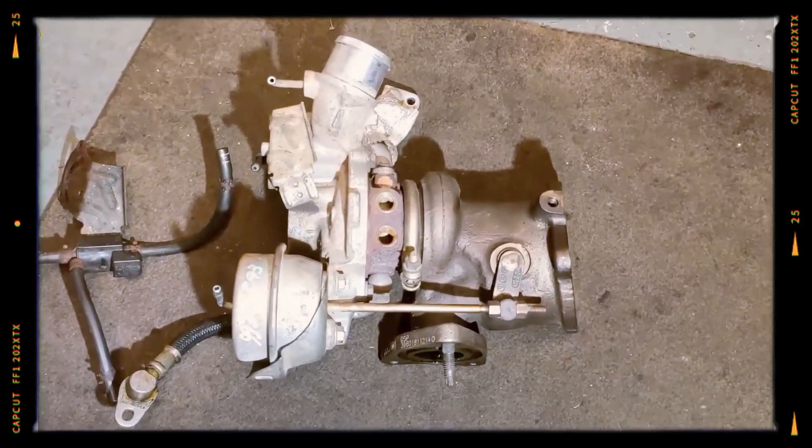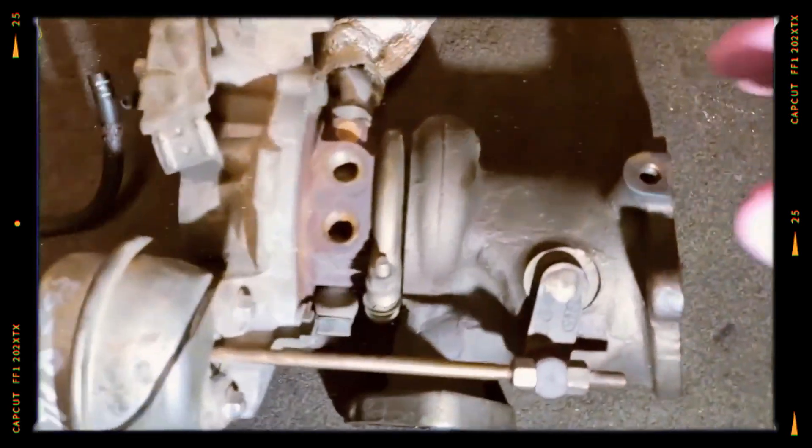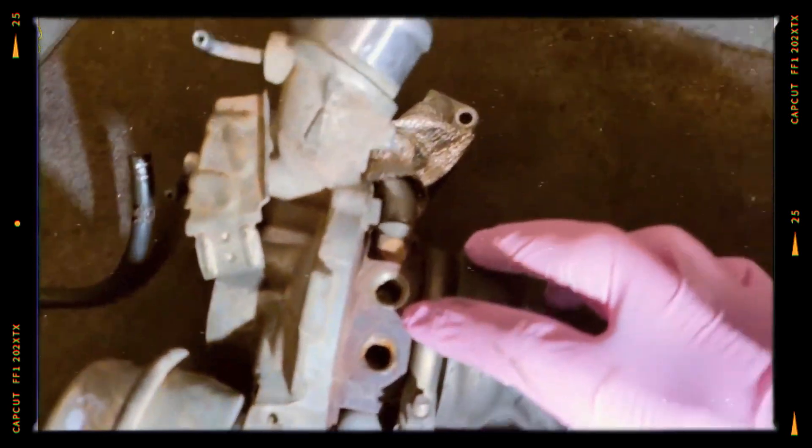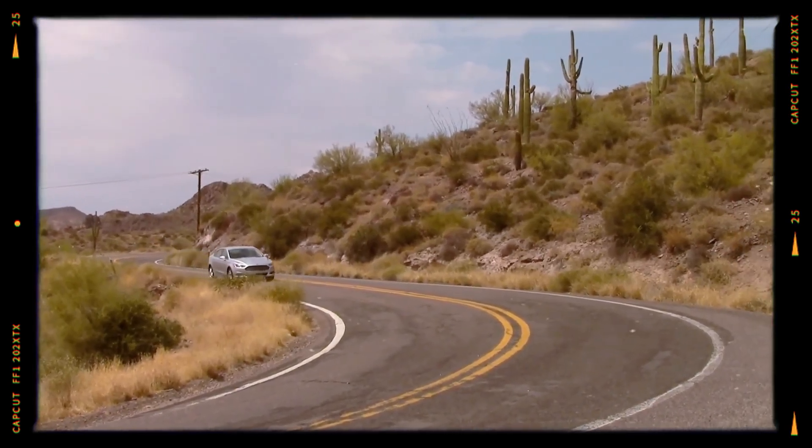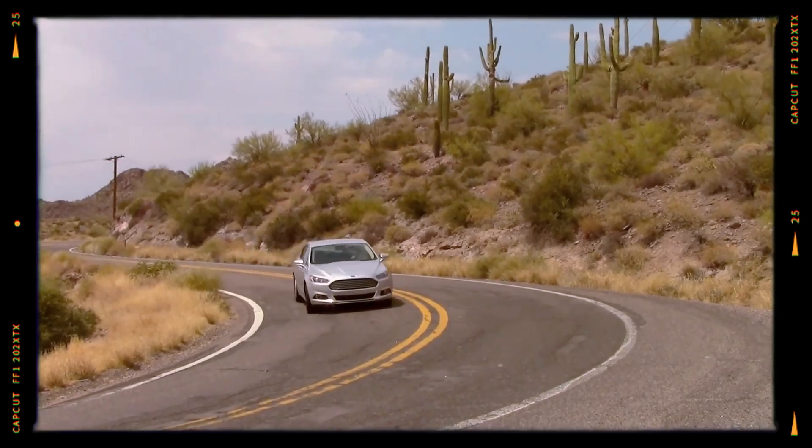While the turbo adds power, it's also a common failure point. Owners report turbo lag, poor boost response, or complete failure. Replacing a turbo is costly, making this a key concern for long-term ownership.